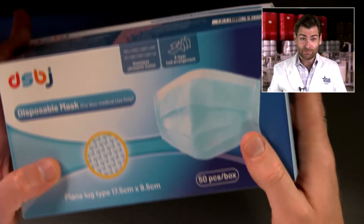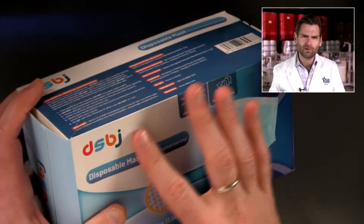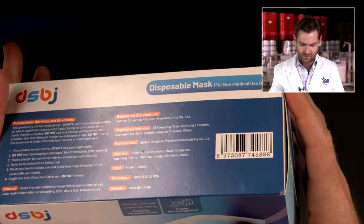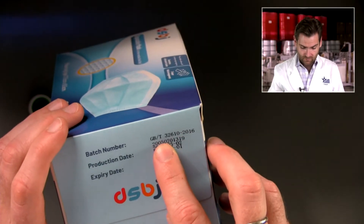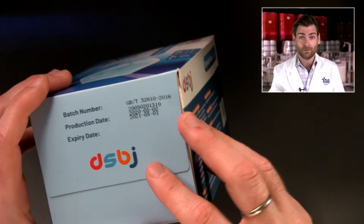The name of this mask is DSBJ — I don't know what that means. It's not a soft touch box, which makes me very sad. It's actually a soft touch light — it's like they thought about making it a soft touch box and that thought infused itself into the normal box. It's a really sad one. They've got the batch number and the production date on here.